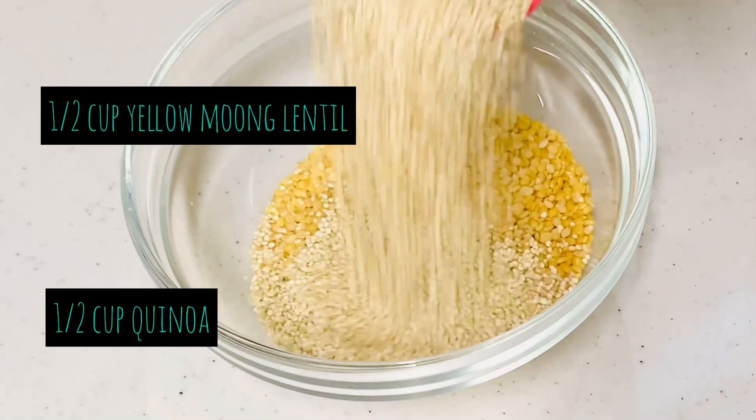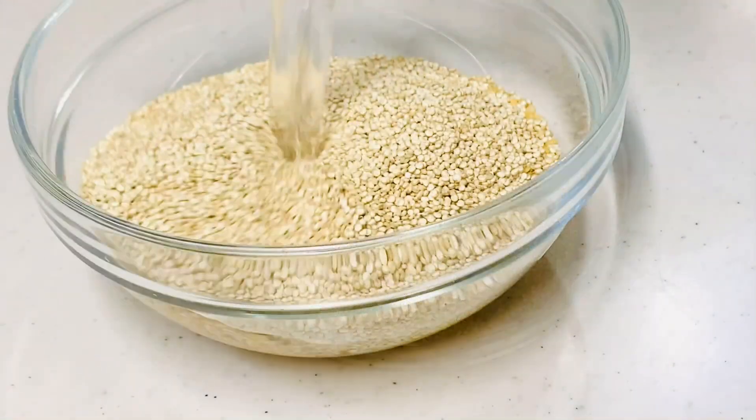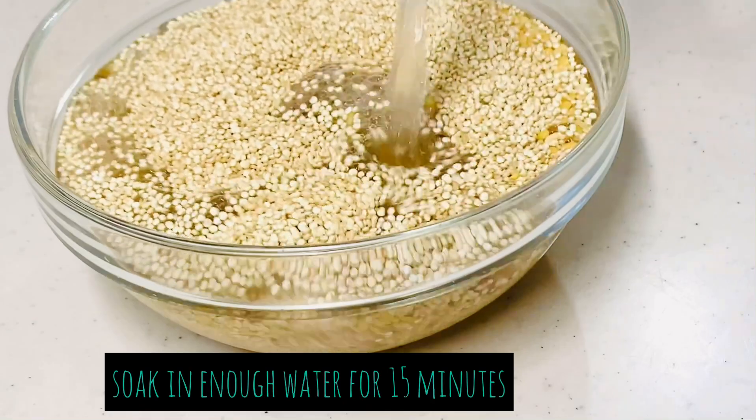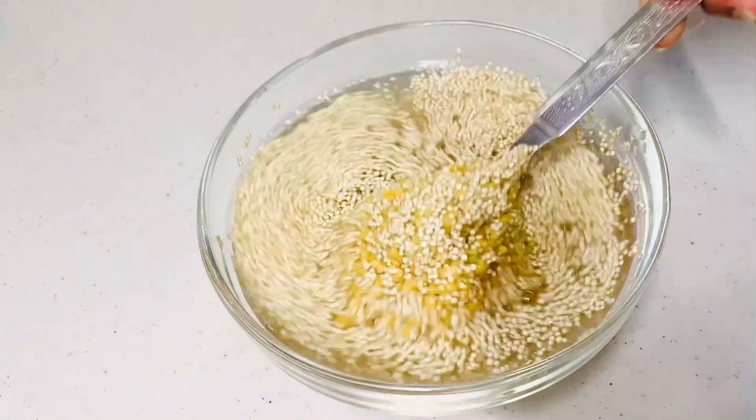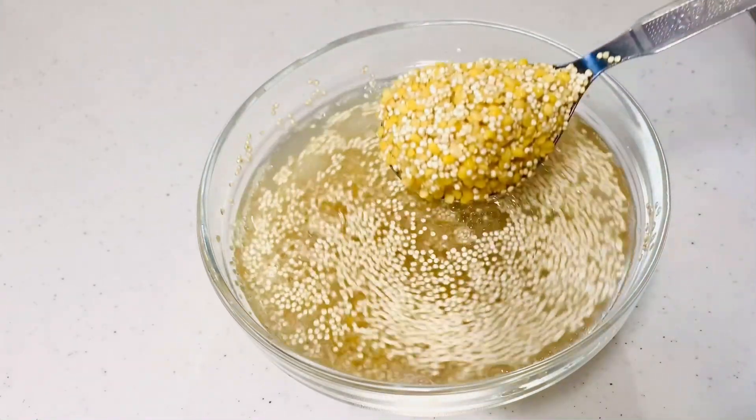For making this khichdi you'll need half cup yellow moong dal and half cup quinoa. Wash and soak it for 15 minutes. Here the ratio of quinoa and dal remains one is to one, same as traditional khichdi.